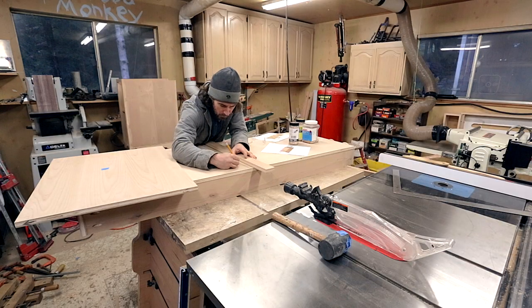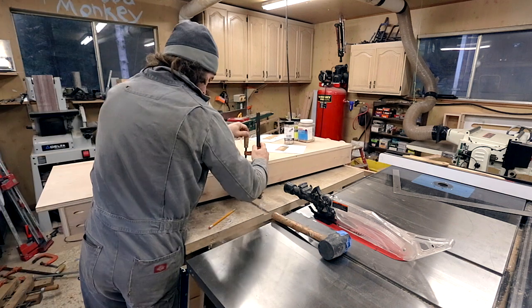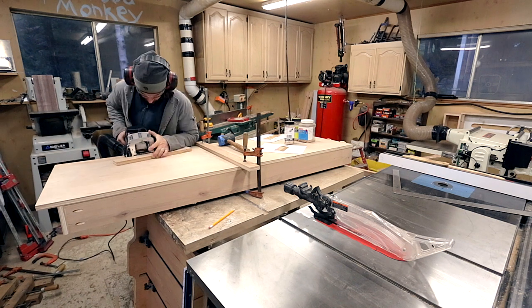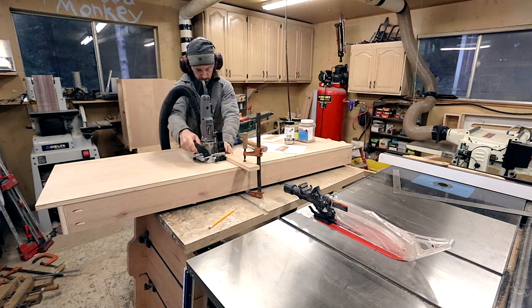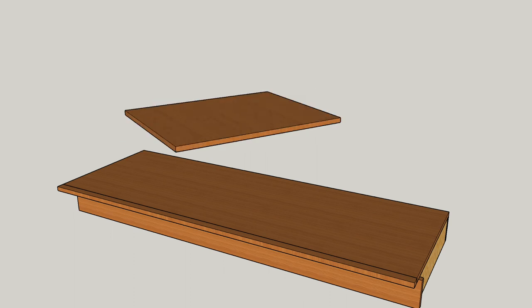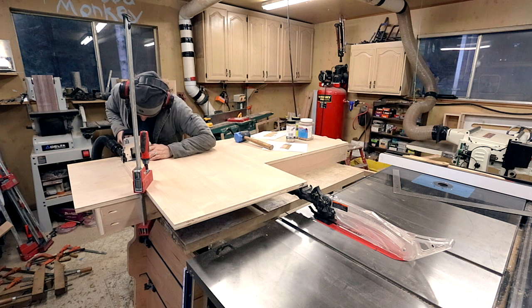I extend the marks on the bottom piece so I can see them past the scrap, then clamp the scrap piece at the desired location. I then go ahead and cut the biscuits, aligning the bottom of the biscuit joiner up with the scrap piece. The vertical piece needs a matching biscuit hole at each location. I rotate the vertical piece with the blue lines facing down against a flat surface, extend the marks, and create the biscuit holes — by doing this they will line up with the bottom piece holes exactly.